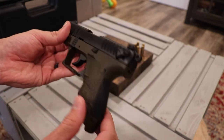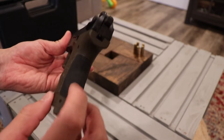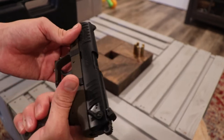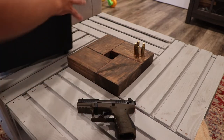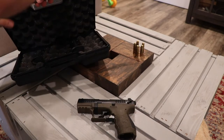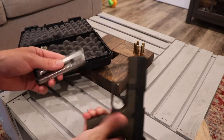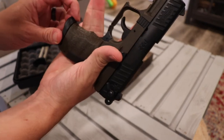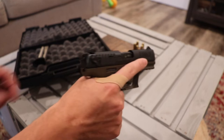The color is great. They come with a second back strap that you can put on if you don't like the feel of it, but it's real comfortable. It comes with two mags in the box. They go in and they give you a really good pinky grip right here, so it just fits your hand really well.